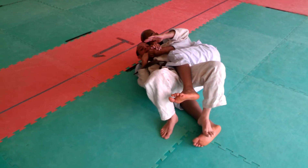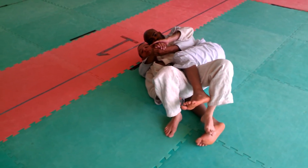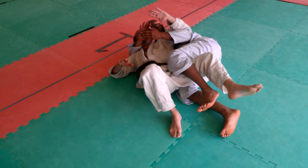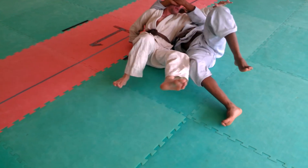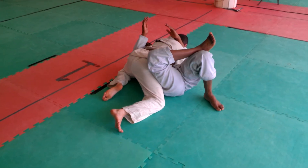Coming off to the side, I'll stop for a second with my hips on his knee. So if he tries to move, it's hard. I come out, keeping now this arm in. Even if he has a strong grip on me, I'm alright. I keep driving, which allows me to escape the position.